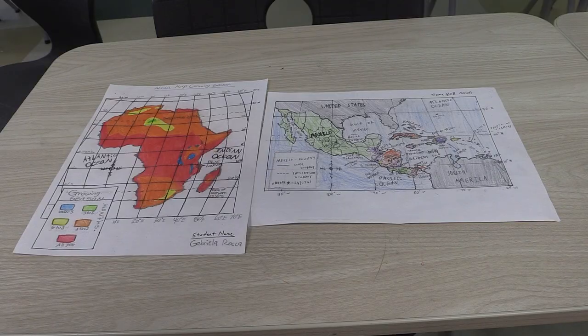It's also a good way for me to evaluate all the different strategies, everything from understanding latitude and longitude to understanding use of color, use of titles, spelling of names. There are so many tiny details that go into making one good map.